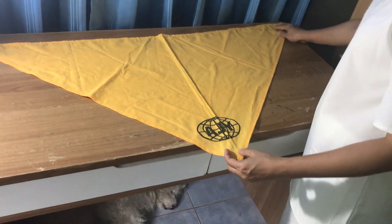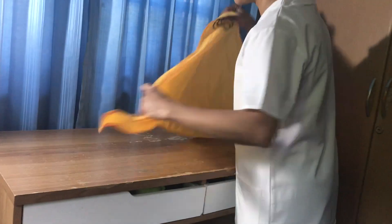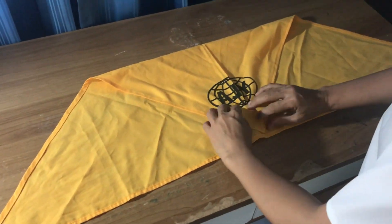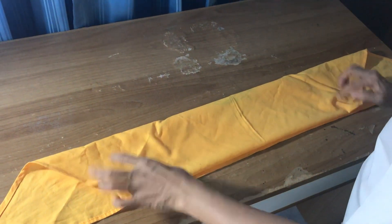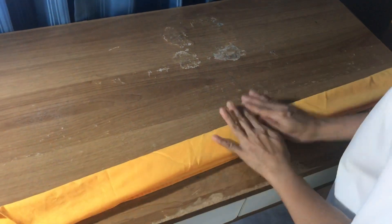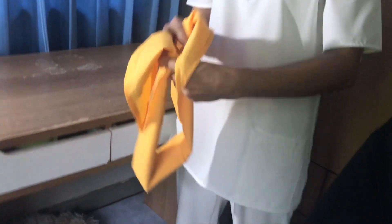Now I will be performing how to make the crop up. So I will fold it this way. And then I will be doing the square knot — tie and untie the square knot.